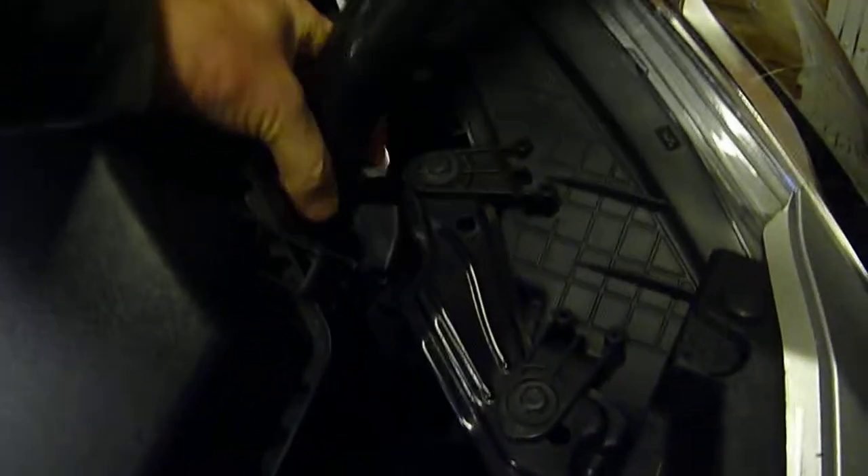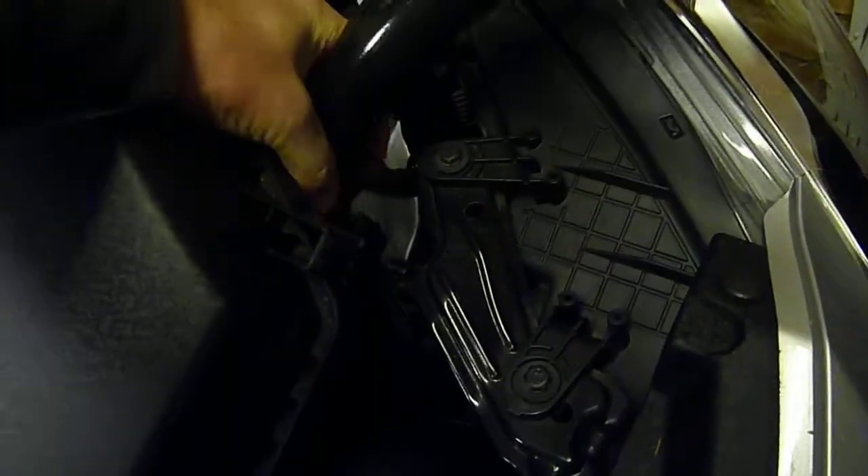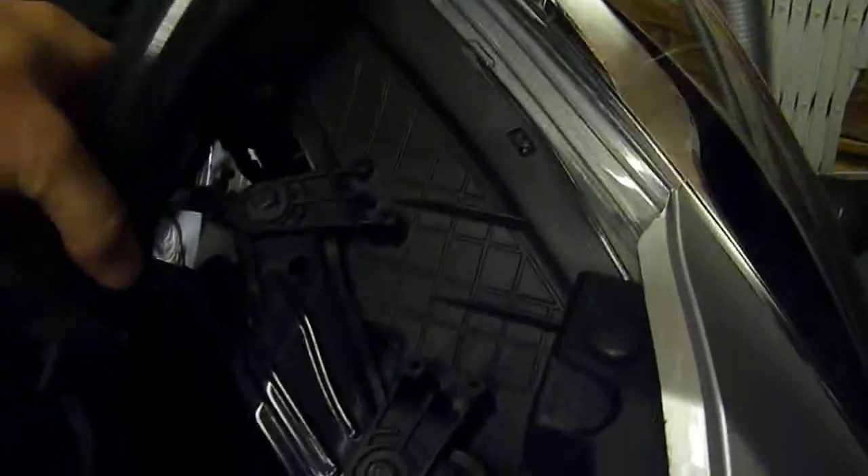Get the hoover on and clean out as much as you can out of there. Quite simple to do.